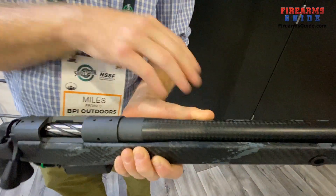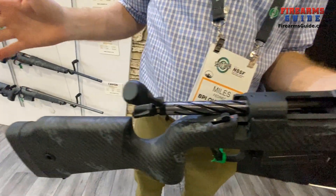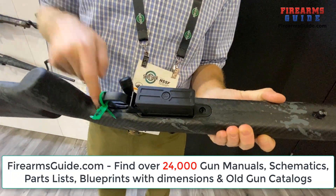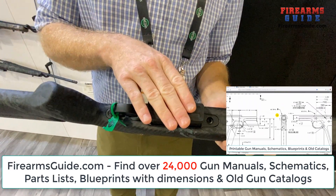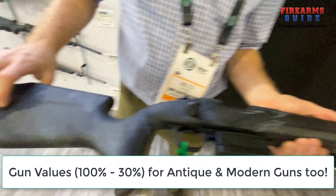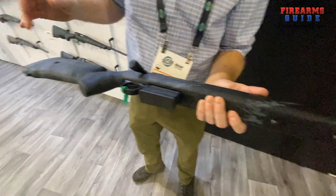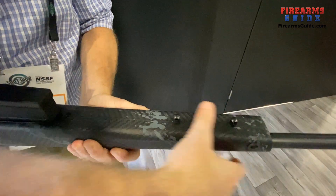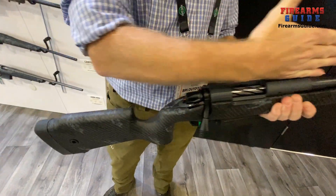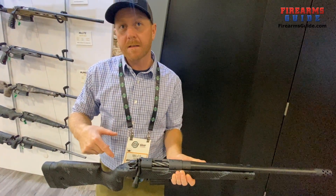This is our barrel that we manufacture, and this is also our stock that we manufacture. Same B14 that everyone's used to — it comes with the AICS style M5 bottom metal, so magazines are interchangeable. You've got quick cups for your slings and dual studs depending on how you want to do it. The stock is very flat, and within the stock we've made it like an I-beam that goes right down the middle, which creates rigidity so your stock doesn't flex.